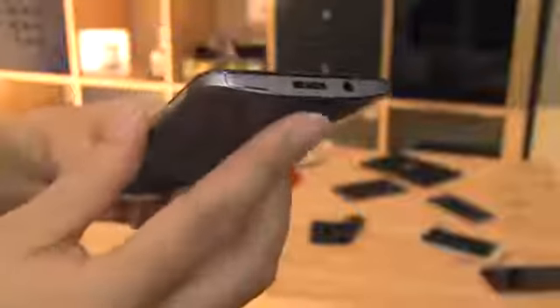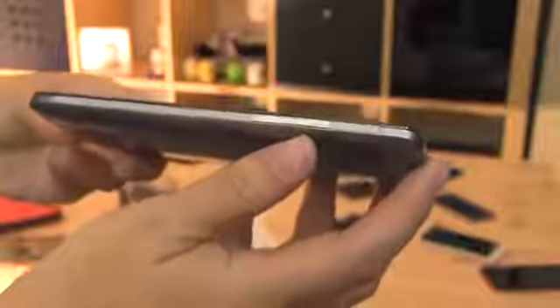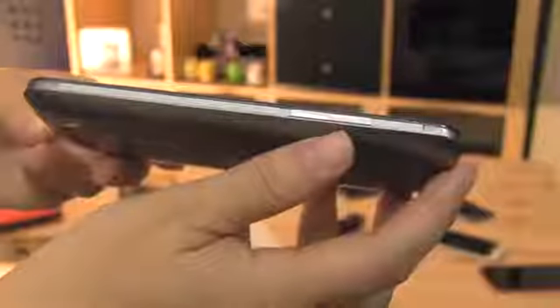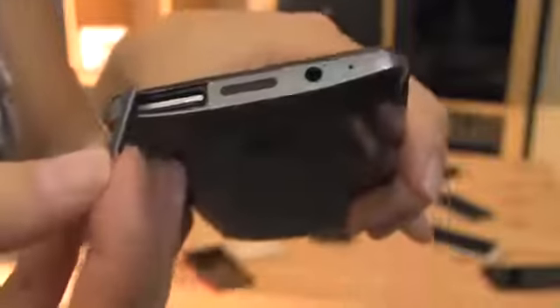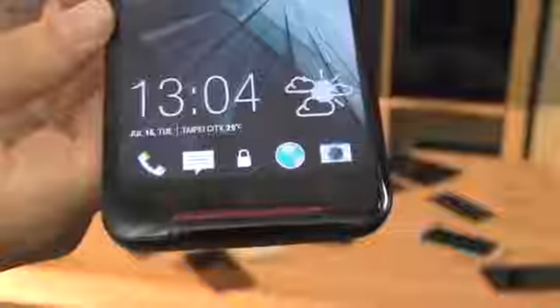We think the HTC Butterfly S is one of the best smartphones currently available. The huge 3200mAh battery, one of the fastest SoCs on the market, an SD card slot so you can add memory on your own, and last but not least, a sexy industrial design that just feels really good in your hands. We also like that they've added back in the 3 standard buttons.